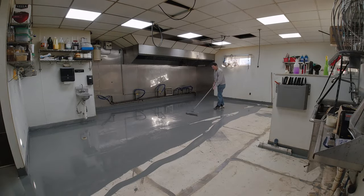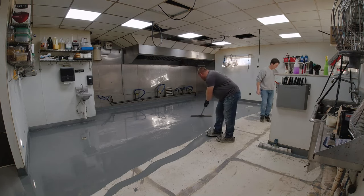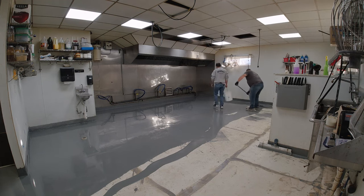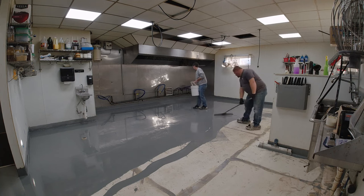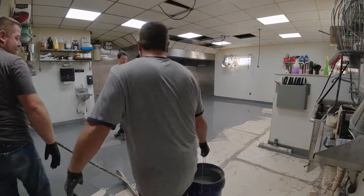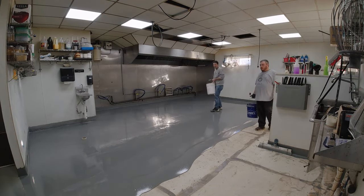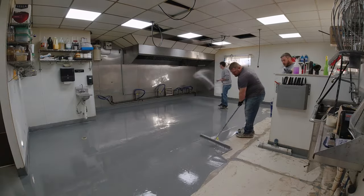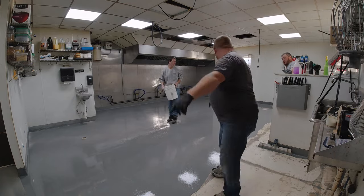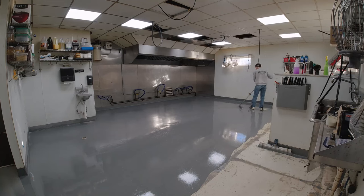This is actually our first time using the Pro-Res product. We've used other companies' products before — this stuff had really good working time. With some of the other companies you don't have as much working time, so you'd get one or two kits down and someone's already going back throwing aggregate, and you lose that extra person. It was nice having plenty of working time with this stuff. Our extra guy today was Eric — he's actually a schoolteacher who could come help on a school holiday.